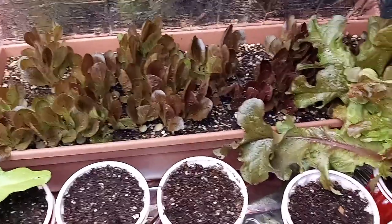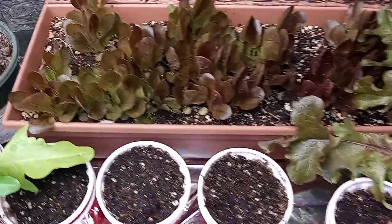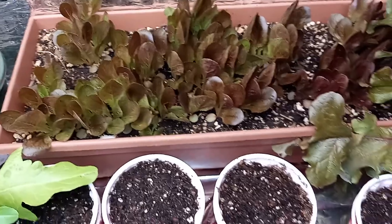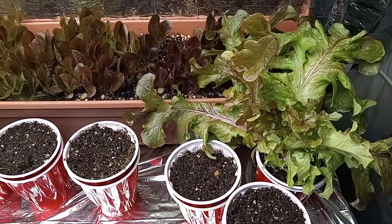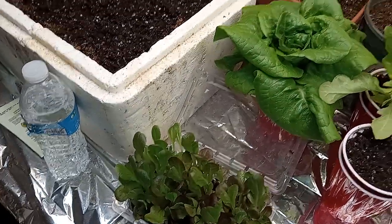I'm gonna show you guys how to take an entire packet of seeds, mix it up and get it into a bunch of starts like you see right back here, and then separate them to get these guys right here in these cups. And it's a lot easier than you might actually think and a lot more rewarding.